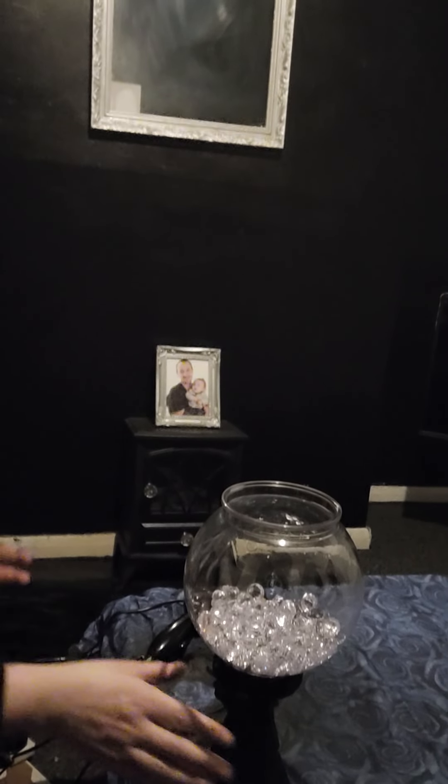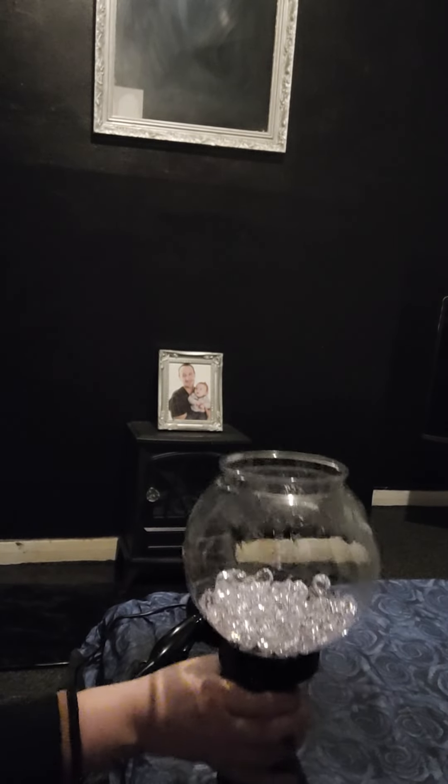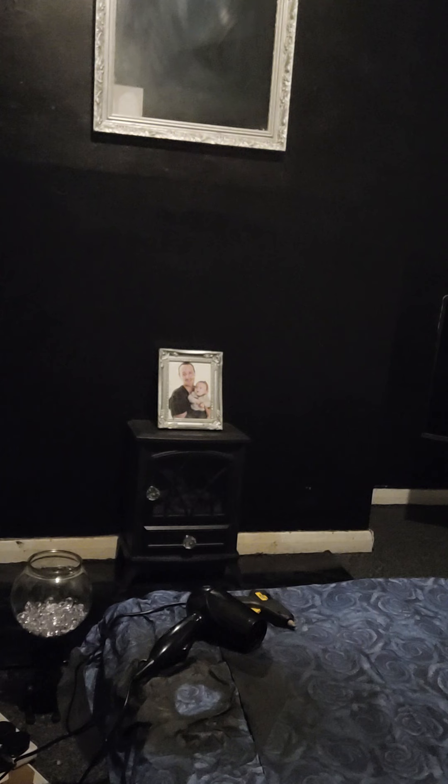Welcome back to my YouTube channel. On my last video I didn't have time to finish off my other upcycle, so I'm going to move this out of the way. This upcycle is literally going to take not even that long.